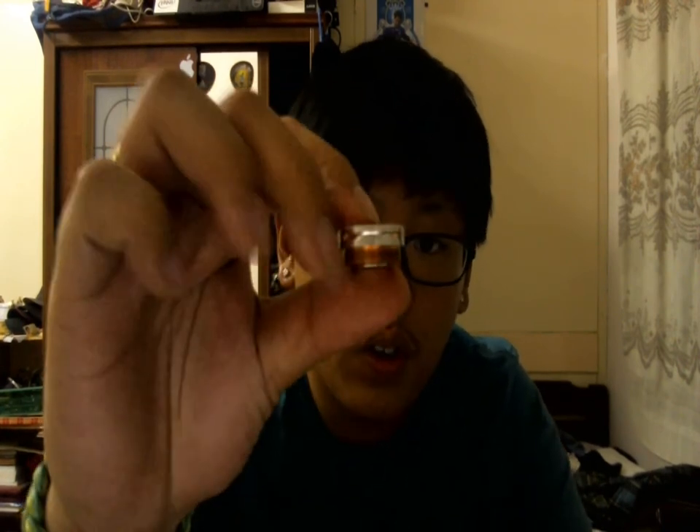The 510 connection looks absolutely gorgeous. I like the 510 connection — some people don't like it, but I like it. Look at that — it has these slots, and it's a self-adjusting 510 connection.